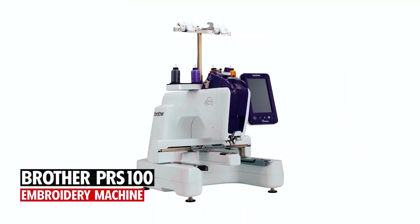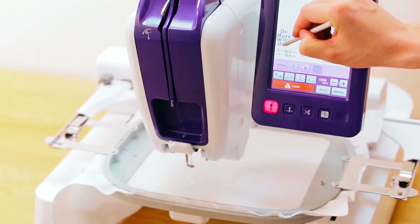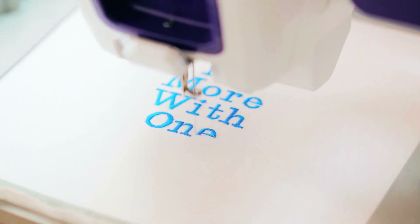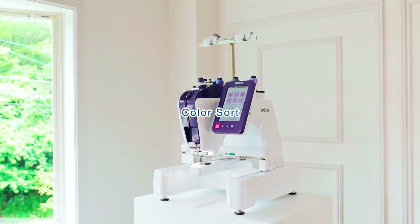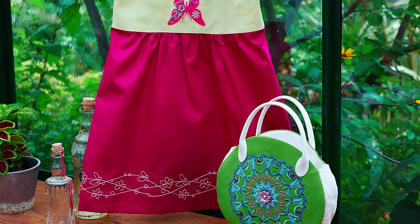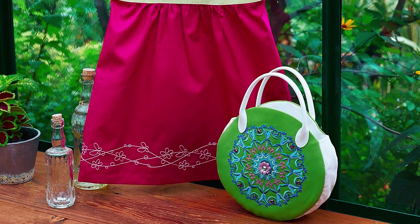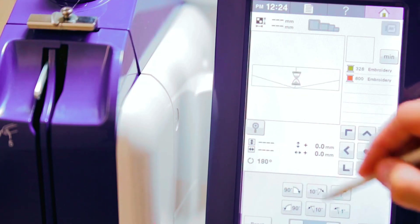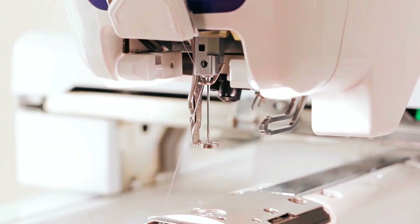Brother PRS100 Embroidery Machine. The Brother Persona PRS100 Single Needle Embroidery Machine offers unparalleled versatility and convenience for both hobbyists and professionals alike. With its tubular free arm configuration, you can easily embroider difficult-to-reach areas such as caps, sleeves, and small garments with precision and ease. The machine comes equipped with four unique compact frames exclusive to Persona, allowing you to embroider small items like socks and headbands effortlessly.